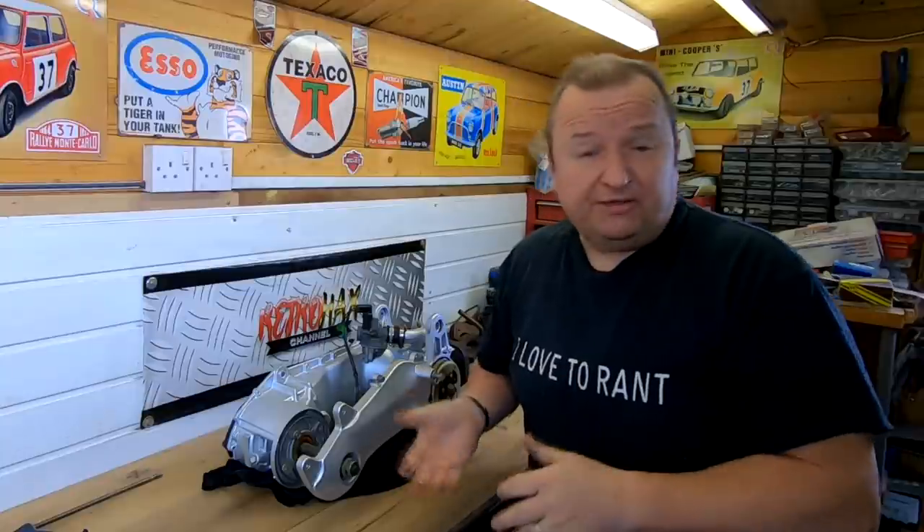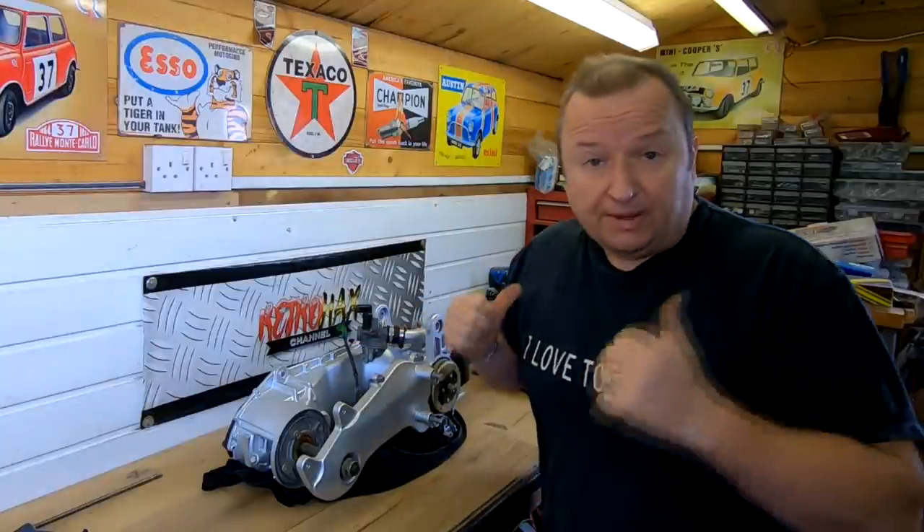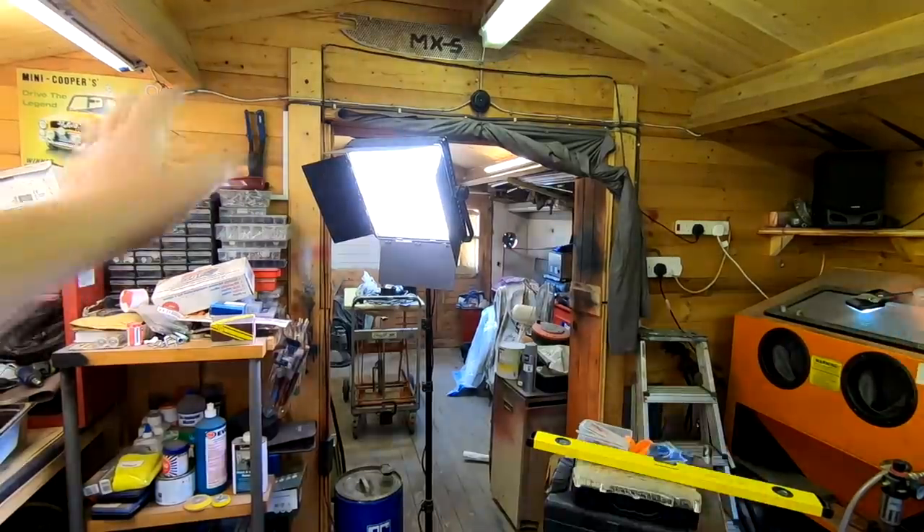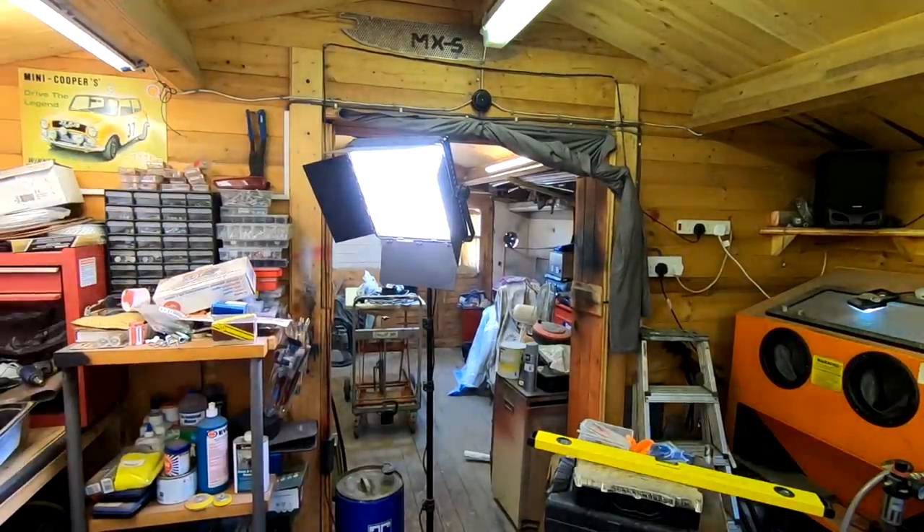Next time we should do a proper video on this — I want to see this engine in the bike. I can't really show you over there, but I'll turn the camera around — you can see the state of my workshop. It's like a bomb site in there at the moment, bits everywhere. I really need to get this sorted out.